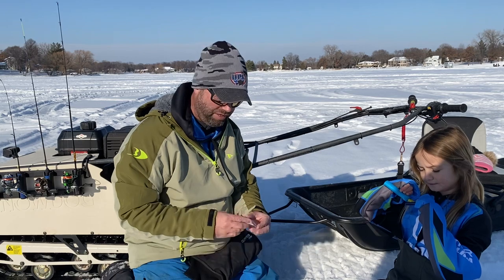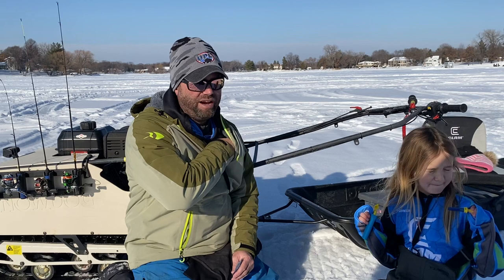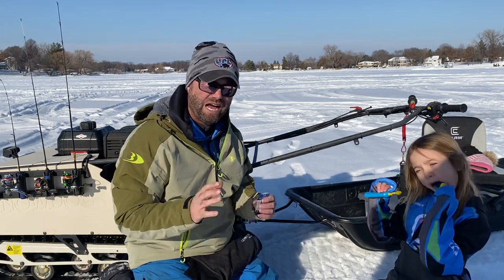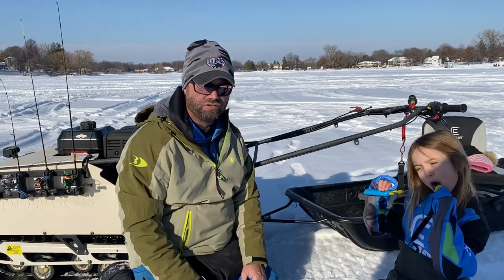Silkies are nothing new to the ice fishing industry — they've been out for a couple of years now. They were all the craze, everyone was chatting about them, and people are still using them a ton. I wanted to talk about how I really use a silky in my arsenal of ice fishing.